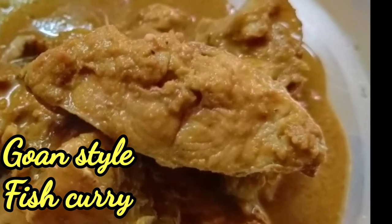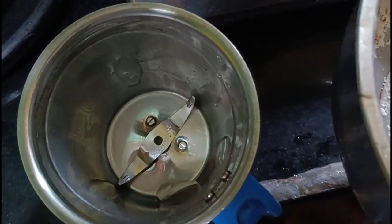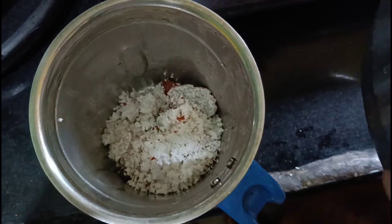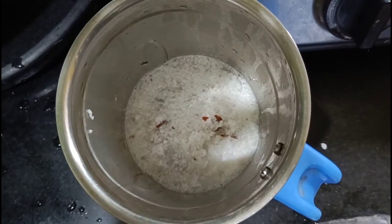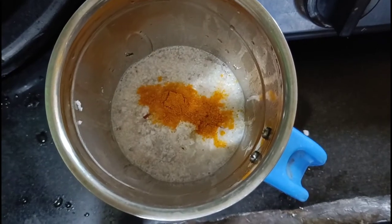Hi guys, today let us learn to make Goan style fish curry. The fish taken is red snapper, or in local language known as tamso. First step is preparation of the gravy. We take 1 cup of grated coconut and add it to a jar, then add half a cup of water, then add 2 teaspoons of turmeric powder.